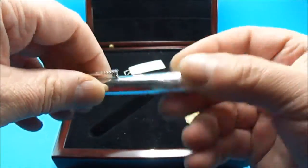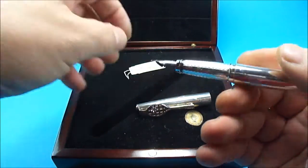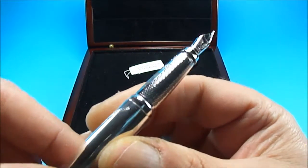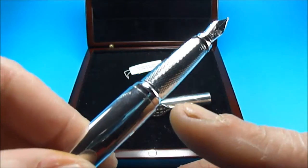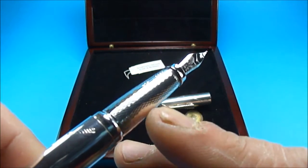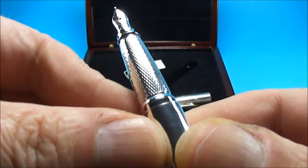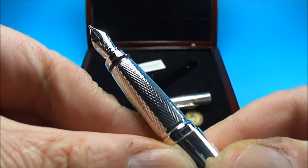If we take the cap off and put it to one side, what you'll notice is it has this beautiful engine-turned section. Let's try and show you different angles so hopefully you can see that.